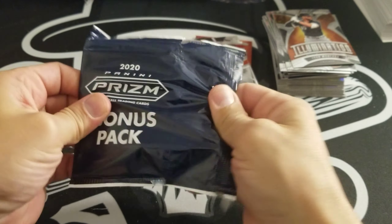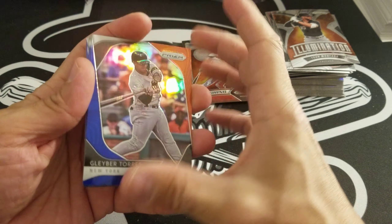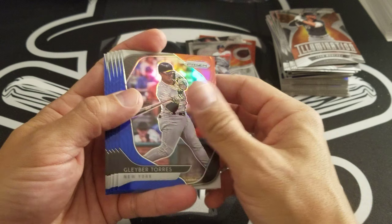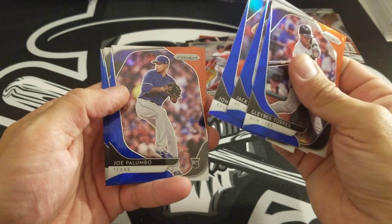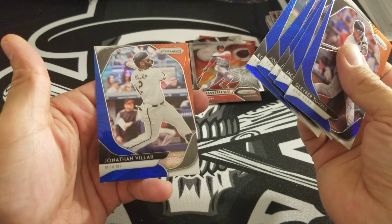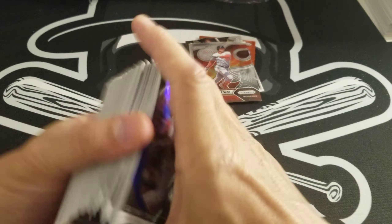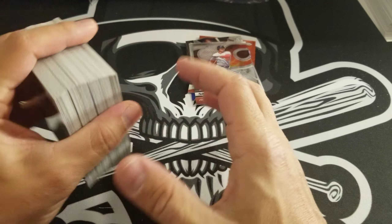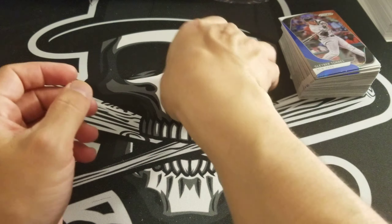And the final pack here — the red, whites, and blues. Got you guys over a six-minute video there, didn't take up too much of your time. Gleyber Torres, which is good. Jack Flaherty, John Means, Palomino, Polanco, and Jonathan Villar. So that will do it for this break of 2020 Panini Prism three-cello packs. Hope you guys enjoyed it.